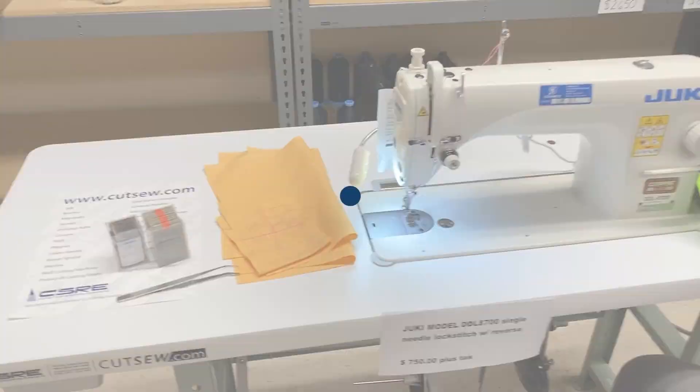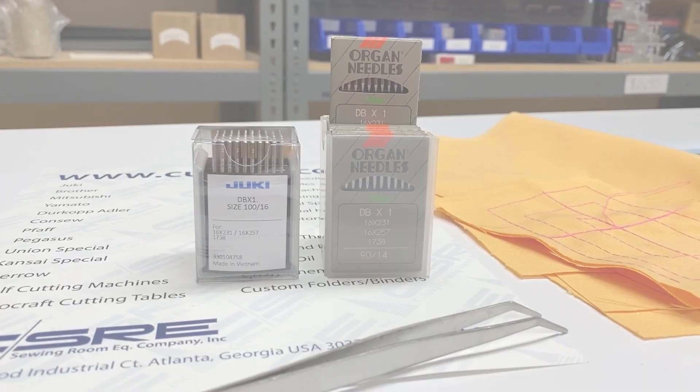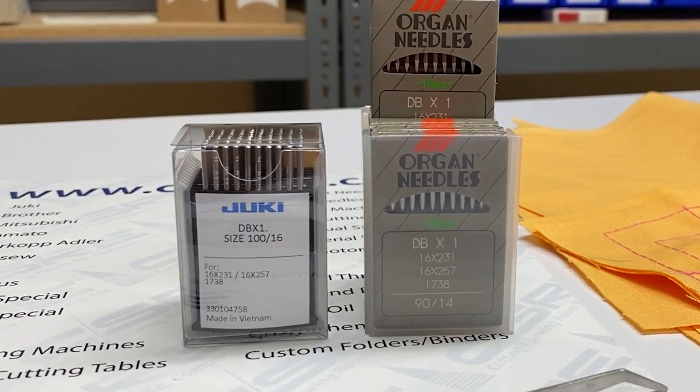We're going to go over how to change a needle for the Juki DDL8700. There are a couple of sizes that you don't need to retime the hook for. Those sizes are going to be 14 or 16. You may be able to get away with a smaller size like a size 12 without retiming the hook.